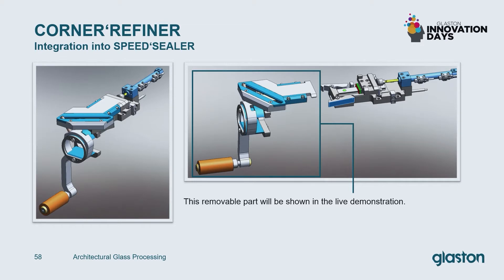The next slide shows the corner refiner part in a CAD sketch. It is very easy to change the roller without any tools or screws. All you have to do is just release the clamp and take it off, and it's easy enough to put a new one onto the bolt. The corner refiner itself is a complete part, and this complete part can also be released very easily via the release clamp function.